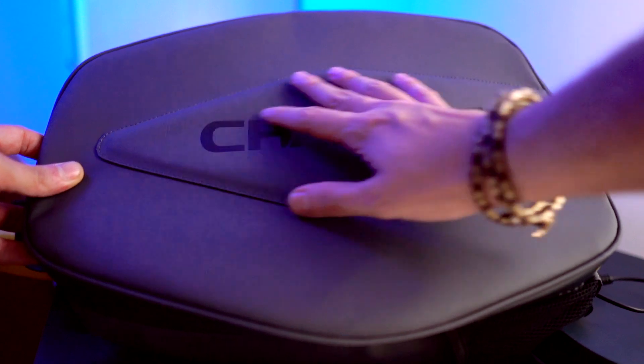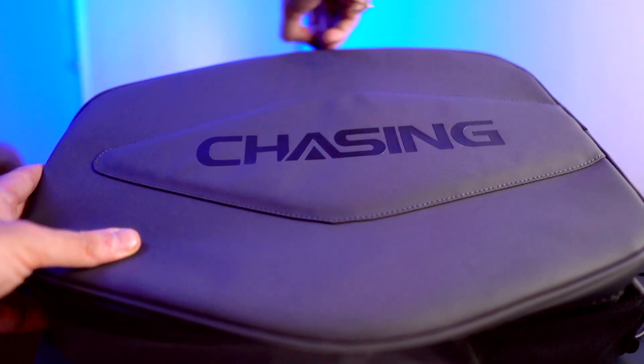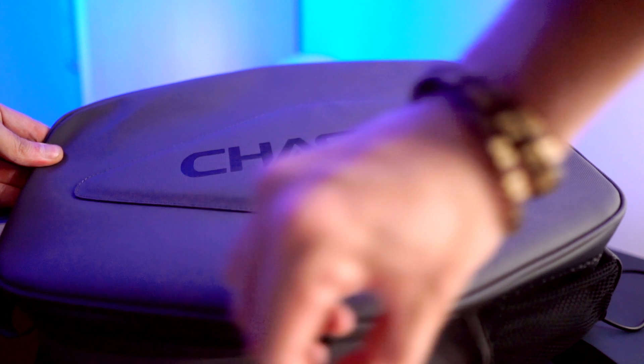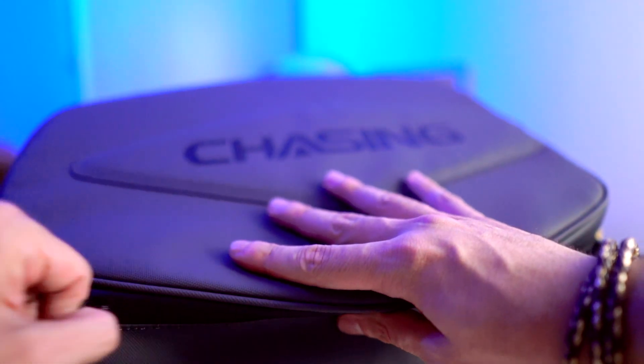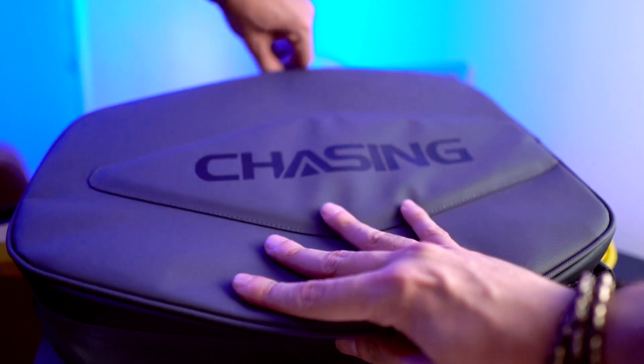The last thing I'll talk about is this Chasing Dory bag for you to store your Dory and all your equipment. Whenever you want to go outside, on trips, or traveling, you have your Dory bag — so no need to find a special bag for your underwater drone.